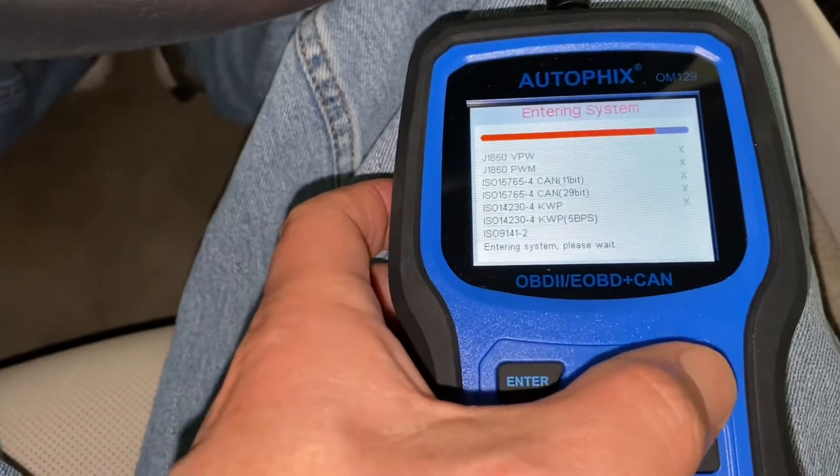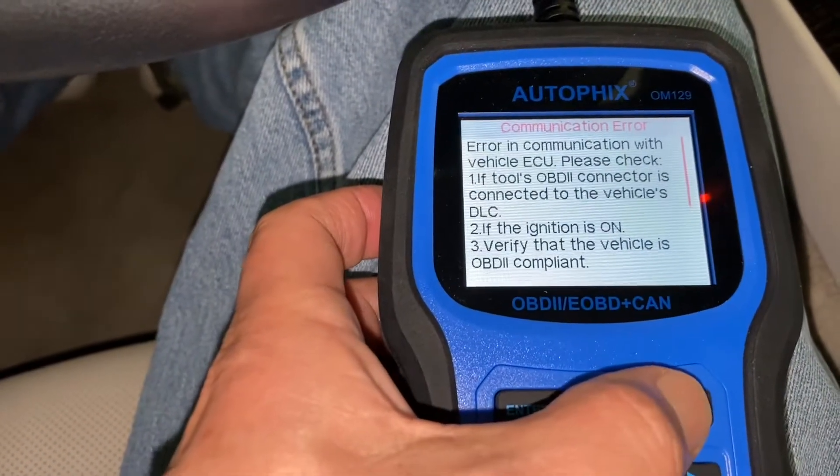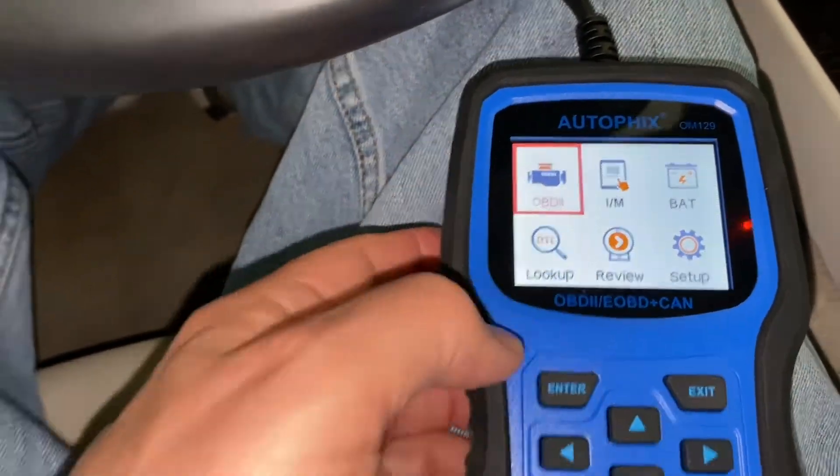I may back out and go check the battery. Let's go check the battery first.